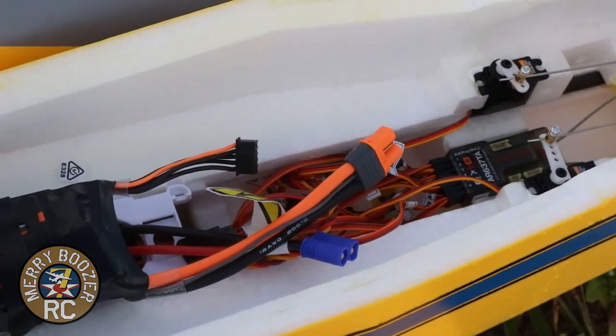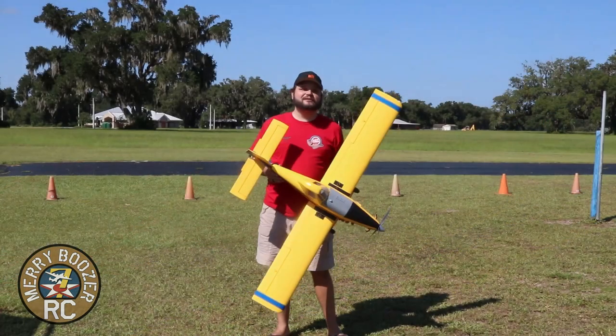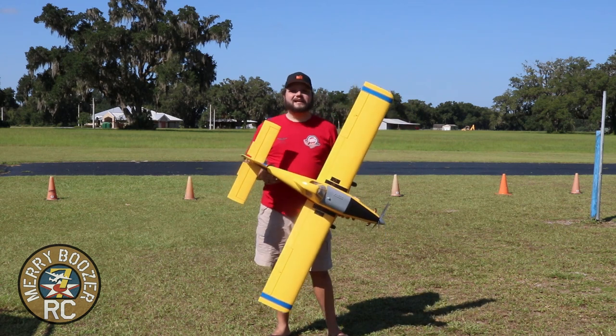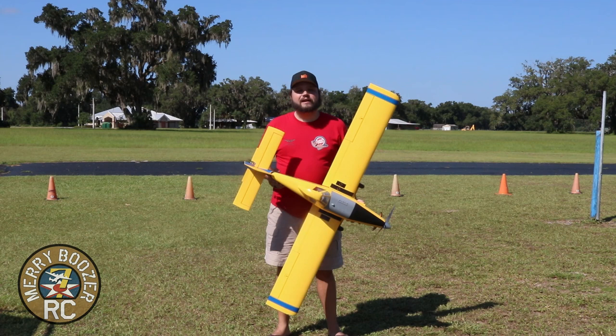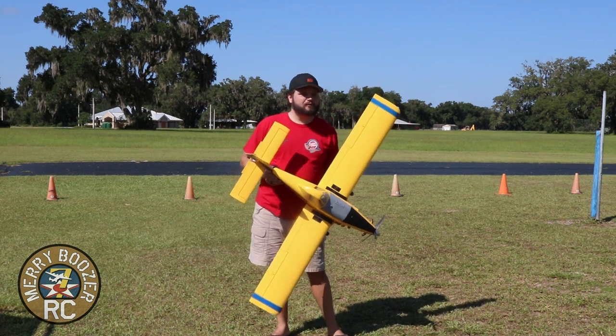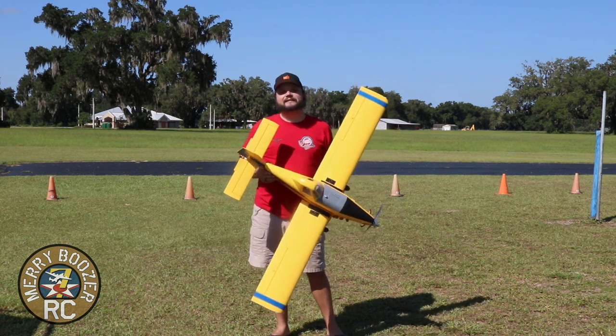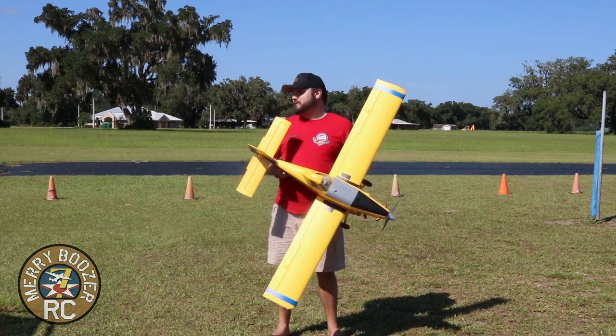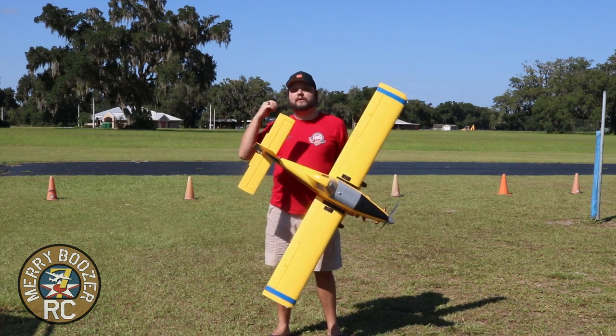This is where I see this airplane really shining — nice scale maneuvers. If you're looking for a good second airplane, this is it. It flies so well. You've got fixed landing gear so you don't have to worry about breaking retracts, and it comes with big wheels out of the box to help you in the grass. Let's quit talking and go fly it.